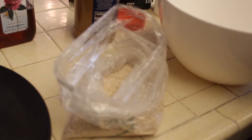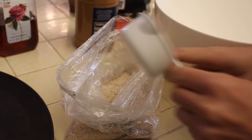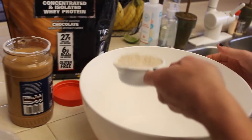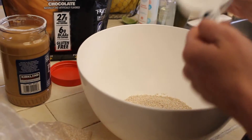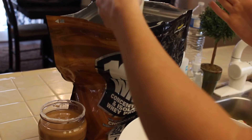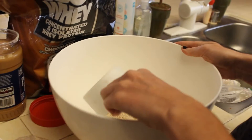Alright, here we go. We are going to make our no-bake chocolate peanut butter protein balls. First, we're going to do half a cup of oat bran or oat flour that you've already put in the food processor, then one cup of chocolate protein powder, which equals about two and a half scoops of chocolate protein.